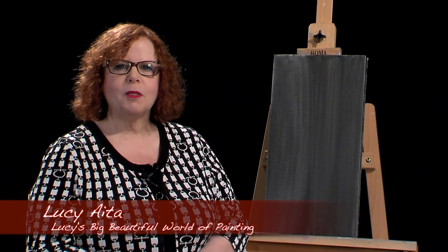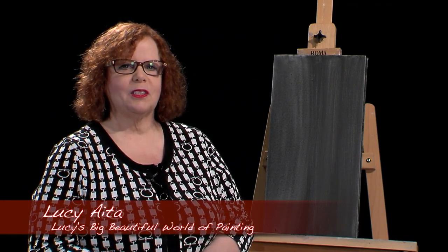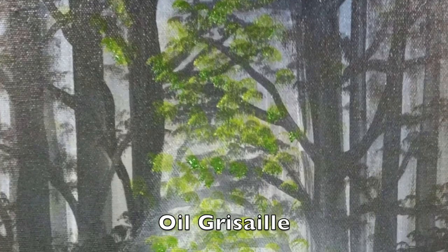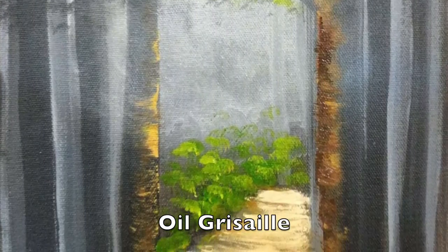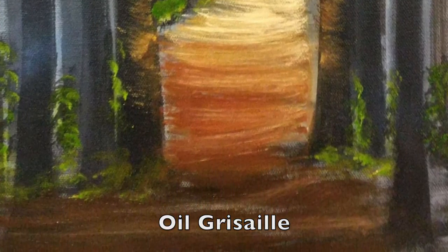Hello and welcome to Lucy's Big Beautiful World of Painting. I'm happy to be here today with something different in mind. I'd like to do an oil grisaille painting, which means I'm going to be using a value study of grays with some black, and then we're going to be putting oil on top of the gray and black that will be painted in acrylic. So I'm just going to jump right in and get started.